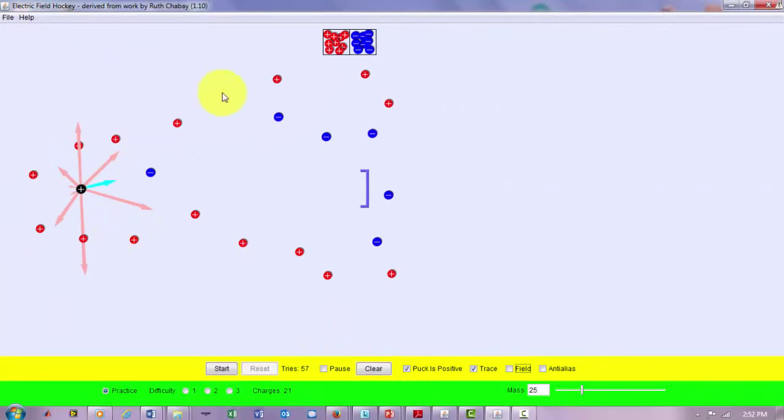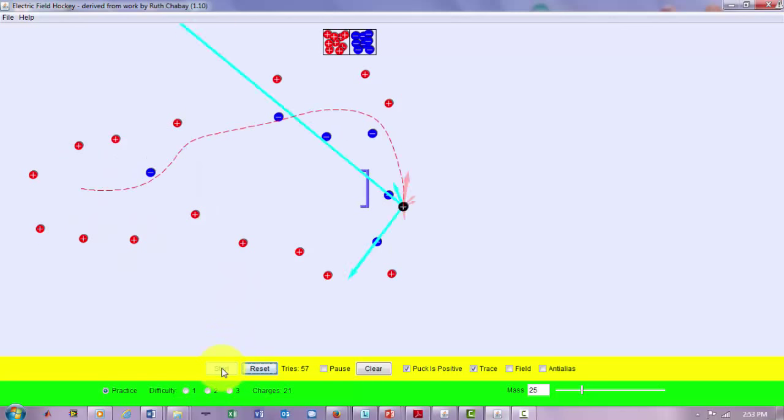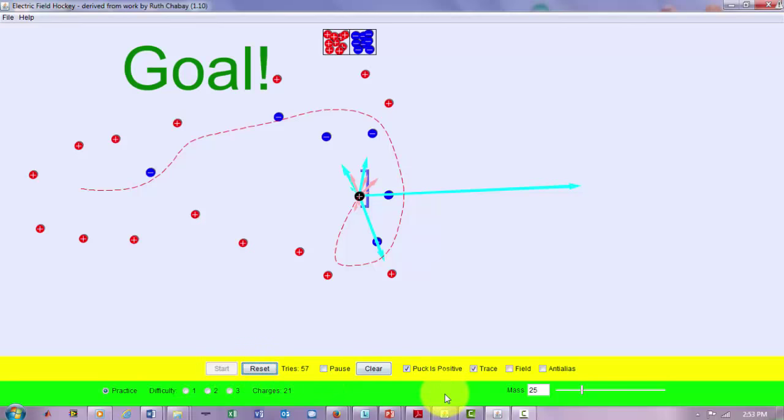Just for fun, I made an arrangement of positive and negative charges so the puck hits the goal by going around the net. After a few iterations of rearranging the positive and negative charges, I was able to do that as shown here with the electric field.